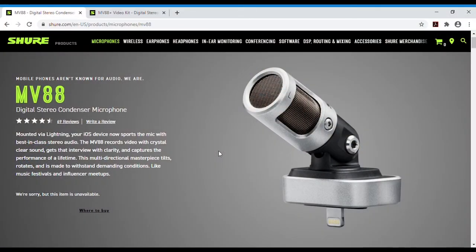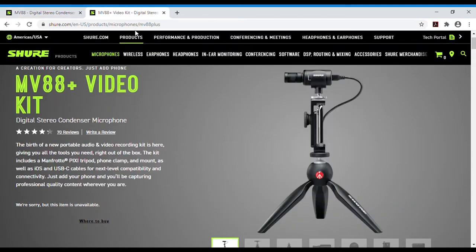Phone microphones do the job but they don't provide the best sound quality. Here's an example of a really good microphone that you could purchase that will plug directly into your phone and give you a much better sound quality. They also offer a kit that comes with a tripod and a phone clamp for an entire package.